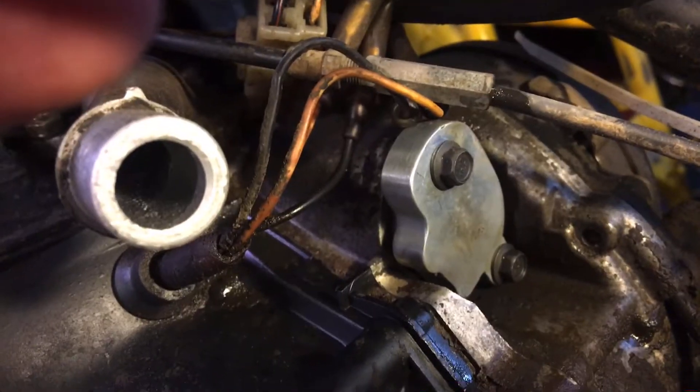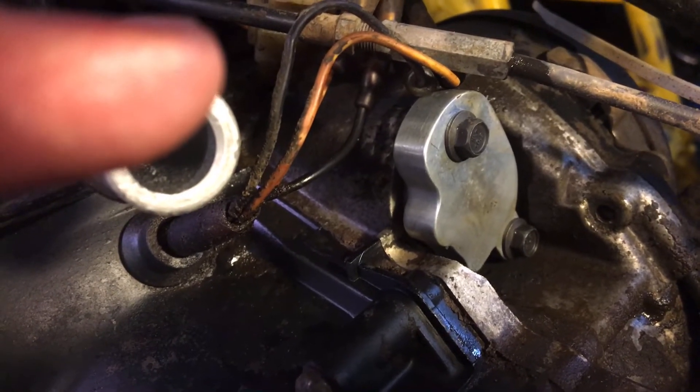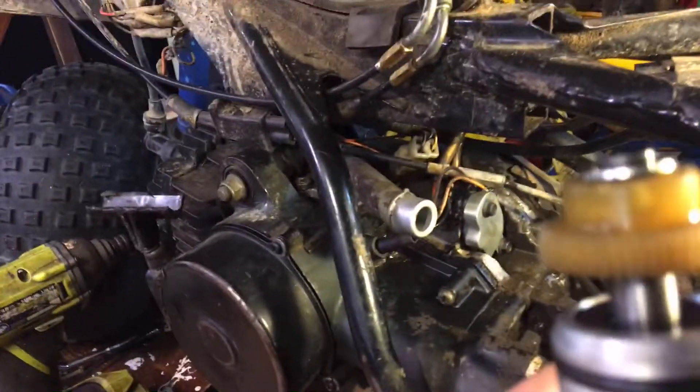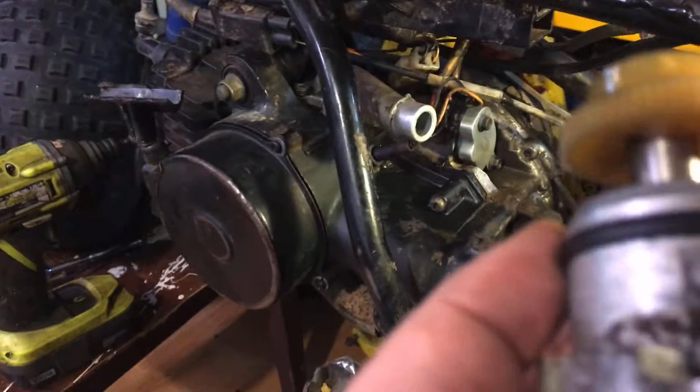Alright y'all, let's see if I can get this up in here — there's your oil injection block-off. It's just them two simple bolts you take out. Here's your injection pump that goes inside; it's got this rubber ring.